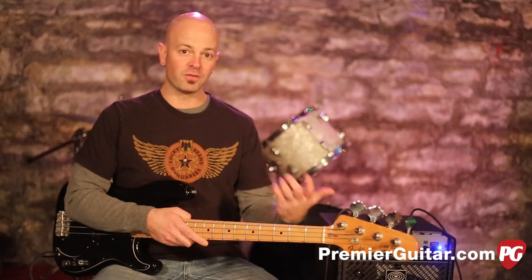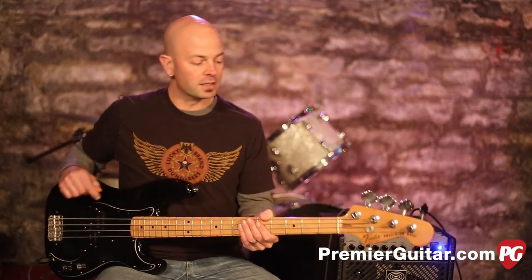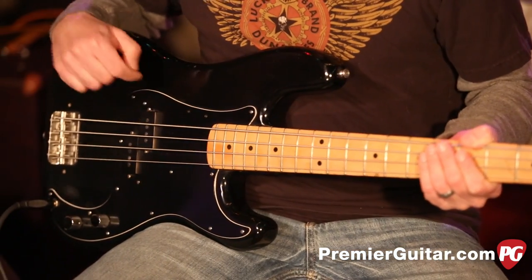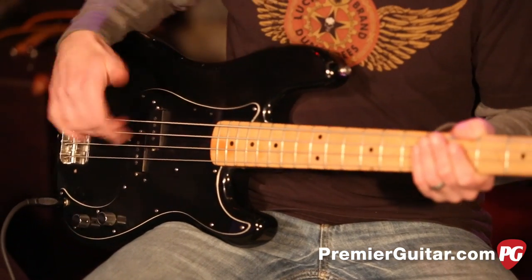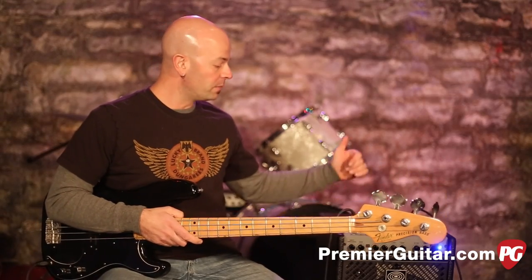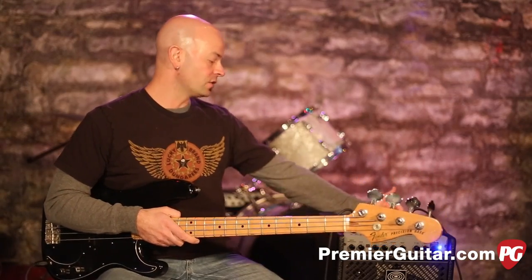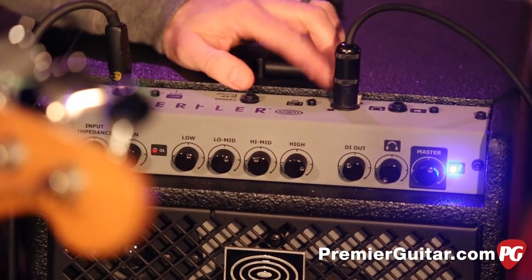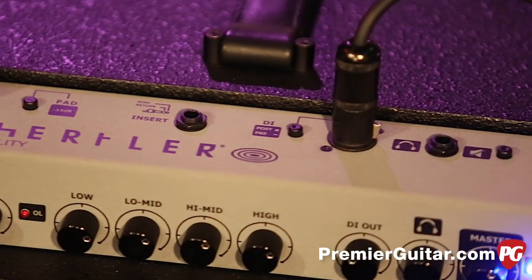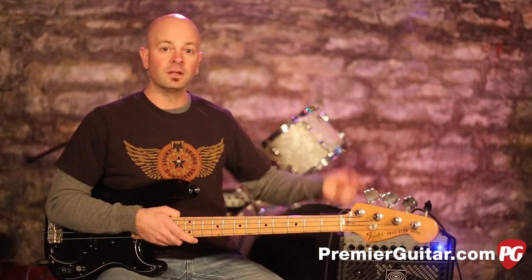Today's signal chain is pretty straightforward. I'm using a vintage '78 P-bass — one of my babies — with all stock passive pickups. We go to the Shurtler B10, out of the DI using post-EQ, so I can demonstrate some of the EQ settings into an Apogee Quartet in Pro Tools.